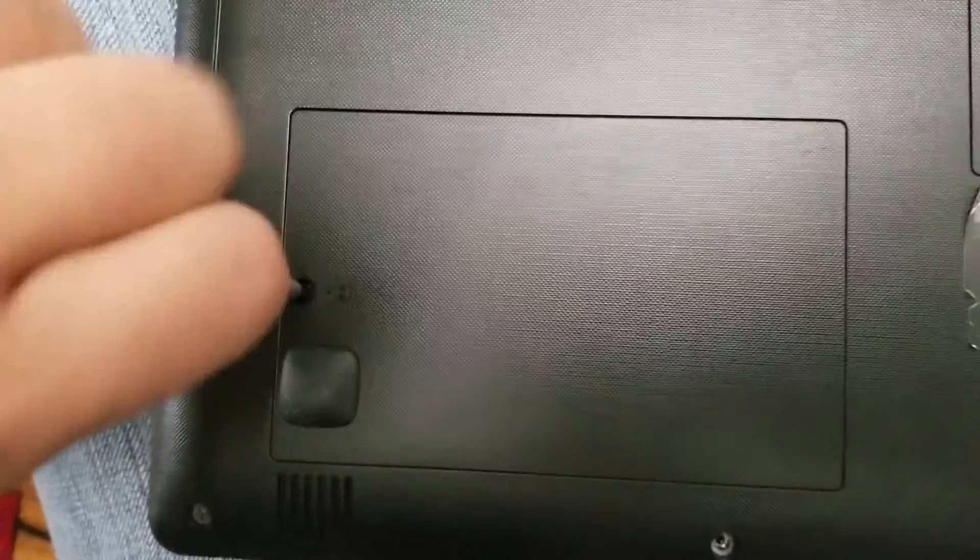Here's how to remove the hard drive from a Lenovo IdeaPad 310 Touch 15 ISK. It's pretty simple.